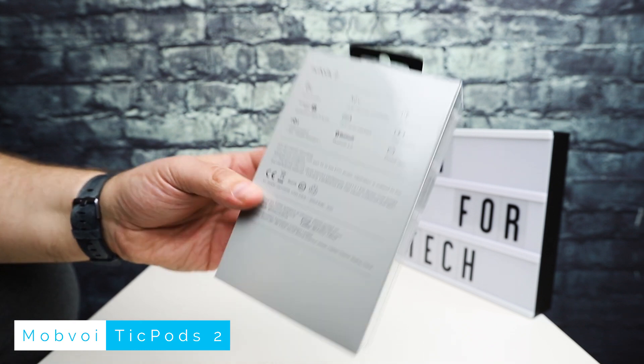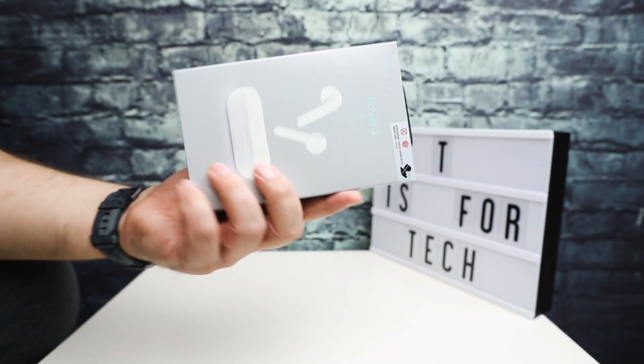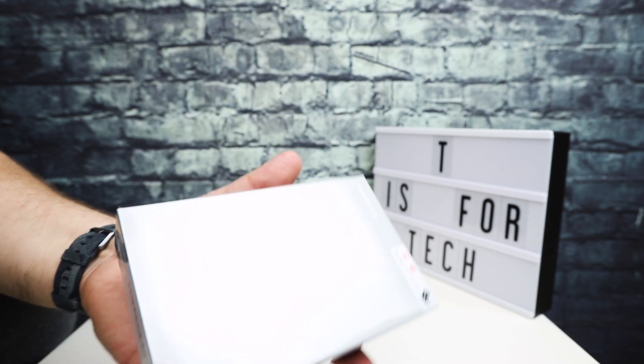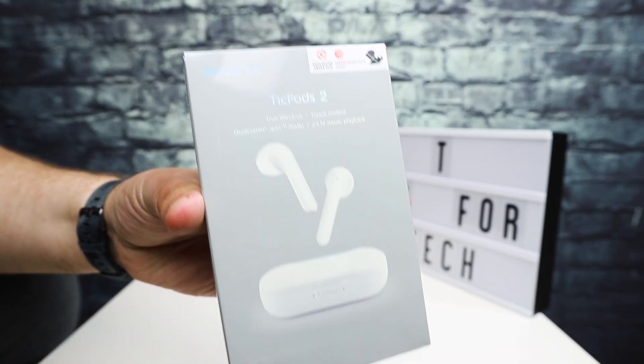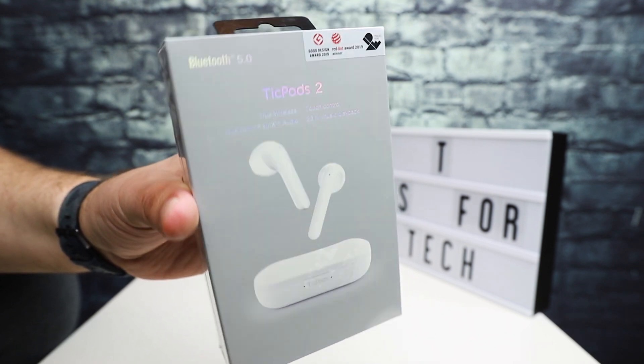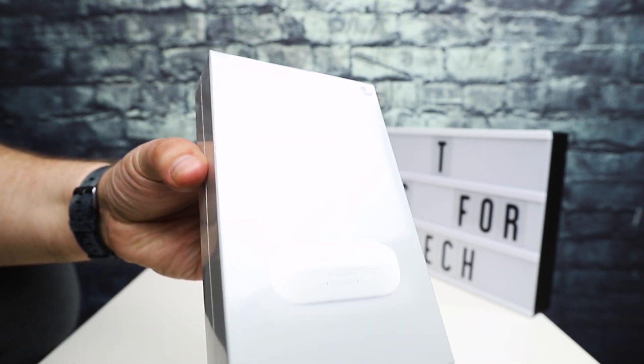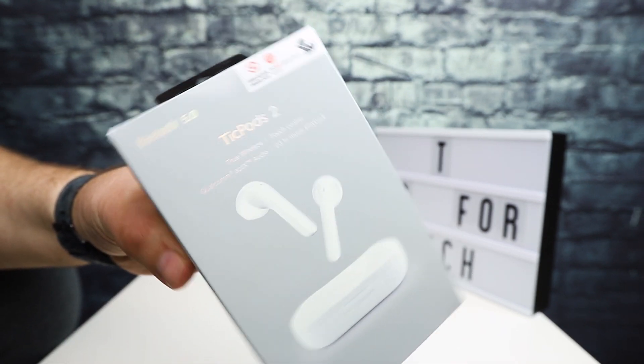These obviously look just like AirPods — same sort of shape, same sort of style. These are the ice color; I think they come in ice, blossom, and a navy color — so kind of like a pinkish, a navy, and white.